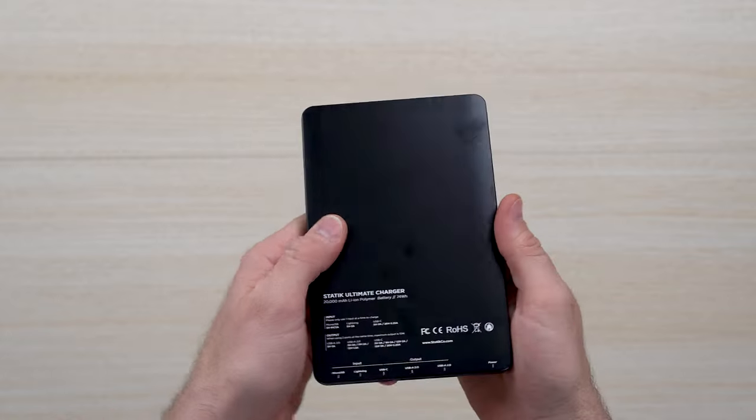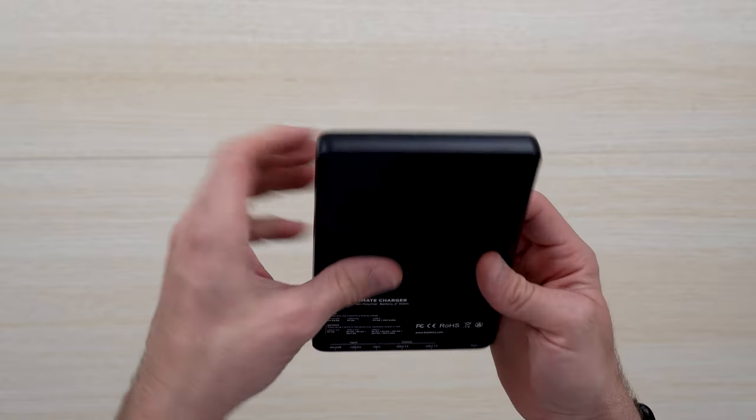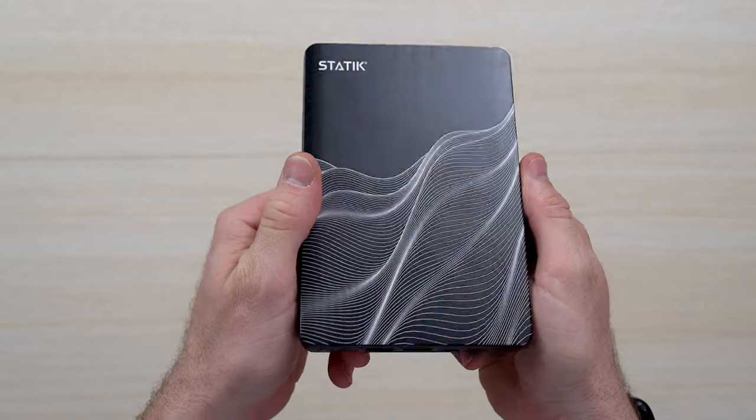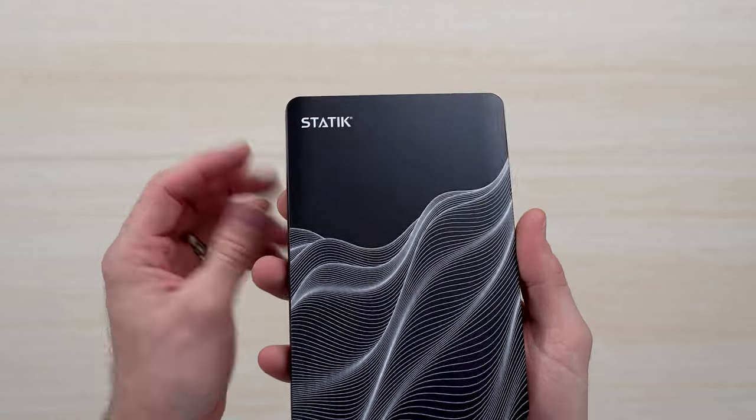It's about as big as a phone or two and about as thick as one as well. You can see it's high quality, very durable, metallic aluminum, and it looks really cool with the Static emblem.